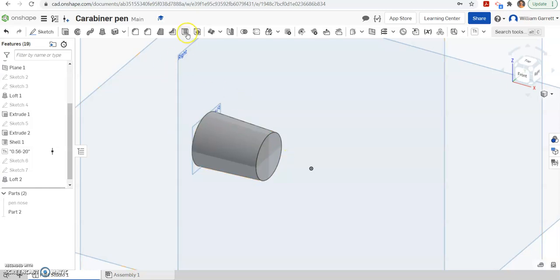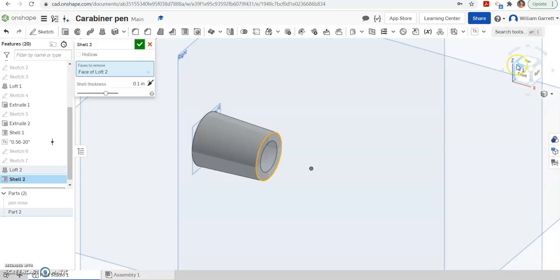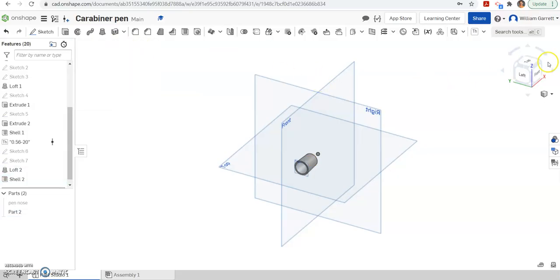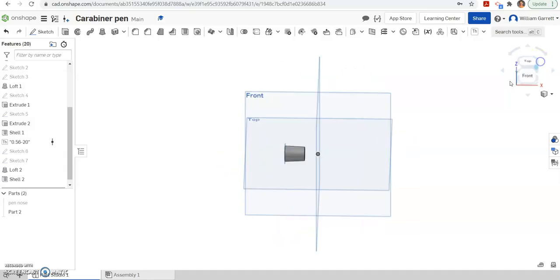Next, I want to hollow it out, so I'm going to use the shell tool. I'm going to hit both of the outside edges because I want to remove those faces. The thickness — we made it go out 0.05, so our thickness should be 0.05. Hit the green check to accept, and that gives us the outline for our grip.